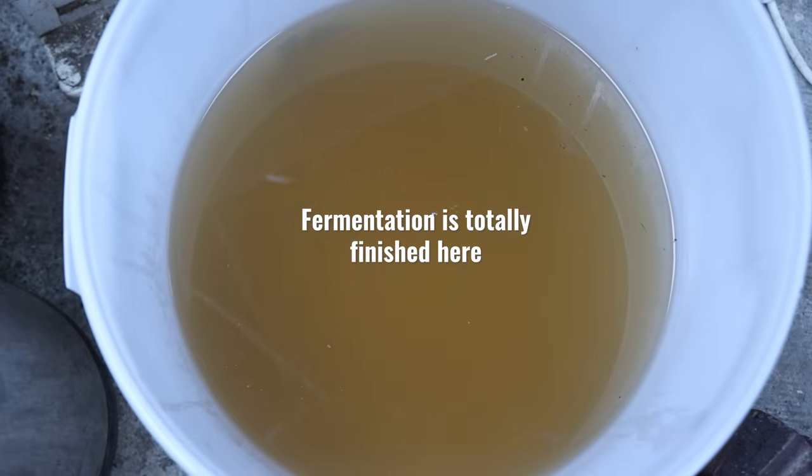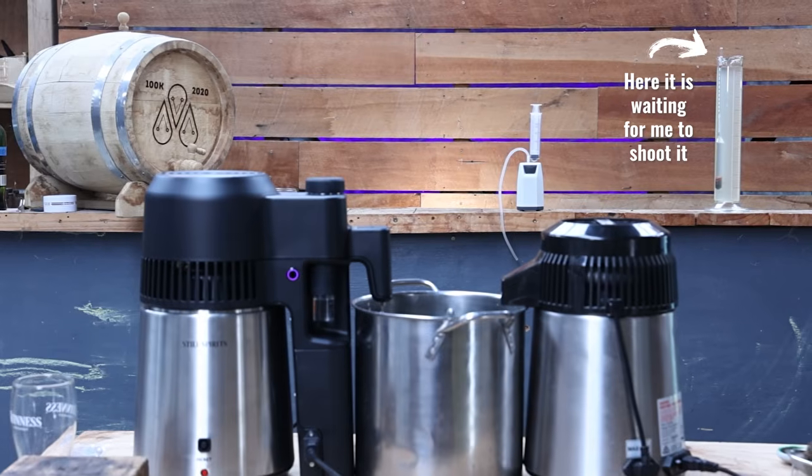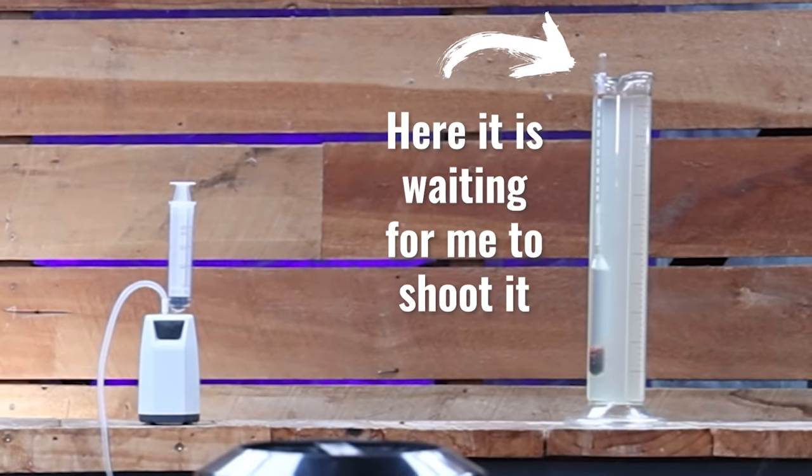How do you know when it's finished? All the activity stops. If you have an airlock the bubbling will most likely stop, the churning action will stop, and the fizzing on top will slowly stop as well. I would suggest you wait until that point and then wait another two to three days. But ideally what you'll do is test with a hydrometer, which tells us how much sugar is left. If you get down to a density of around about 1.000 or even slightly lower, you know you're done.